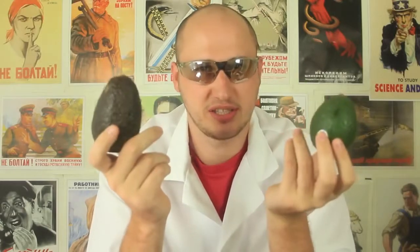What's up, everybody? Welcome back to my laboratory, where safety is number one priority. And in this experiment, I'm gonna show you how to tell if an avocado is ripe or not — the easiest way. Let's check this out.